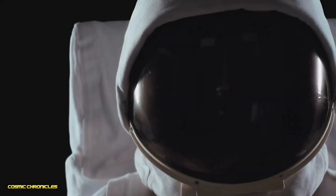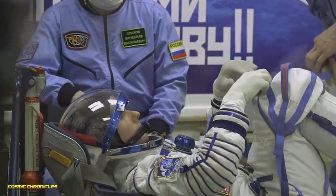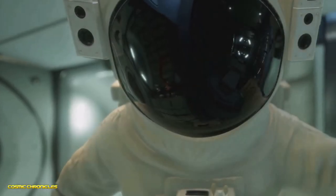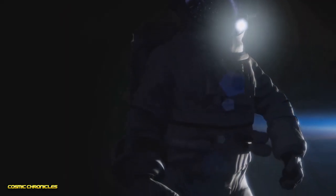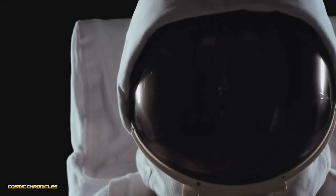If you don't like feeling helpless but love adventure, then buckle up for this space survival guide. Here's how to survive a spacesuit malfunction. In space, your extravehicular mobility unit is your portable life support. It shields you from sub-zero temperatures and deadly cosmic radiation. But what if it fails?